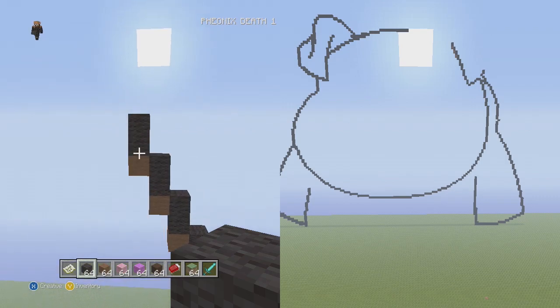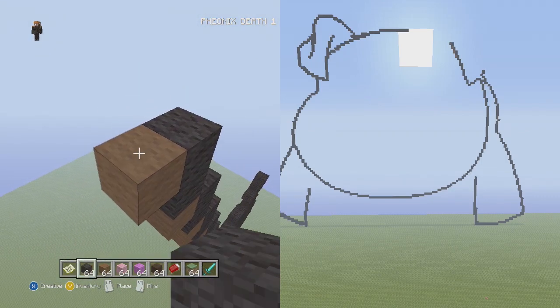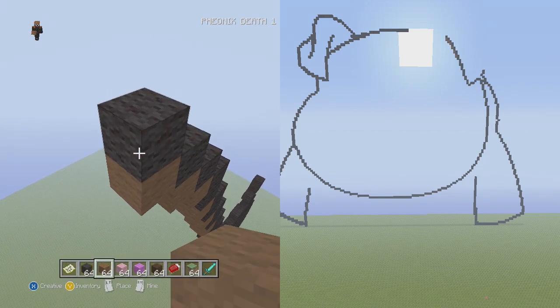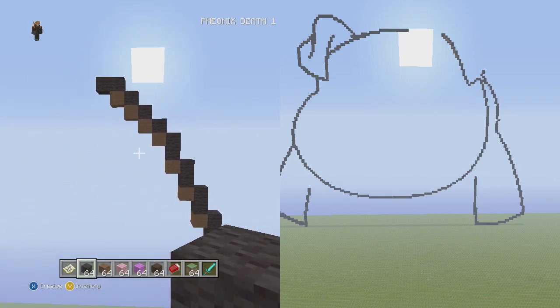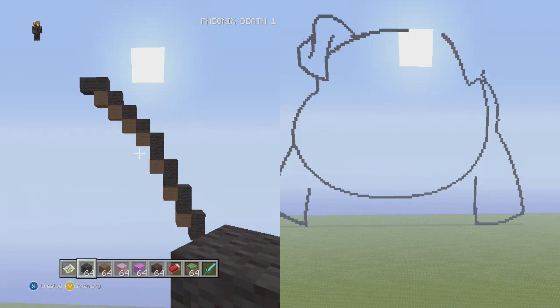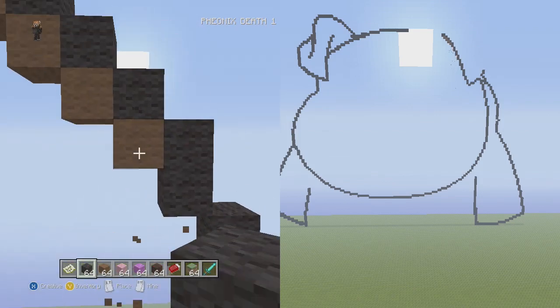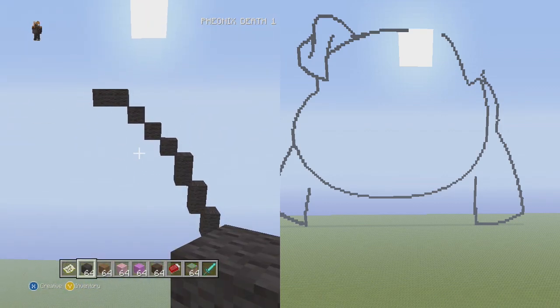Now from there go up to the left three single — one, two, three — then two flat, and knock out the placement blocks. So that's it for the fold in the ear. Now we just need to do the part over here that loops around for the actual skin of the ear.